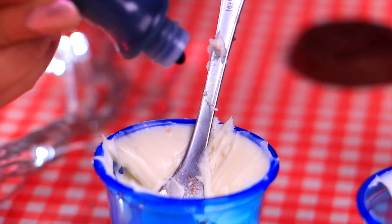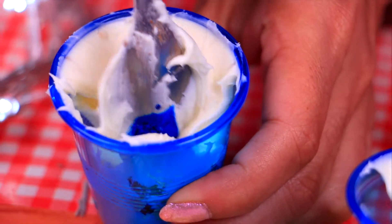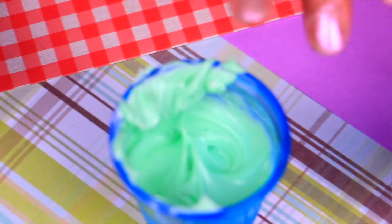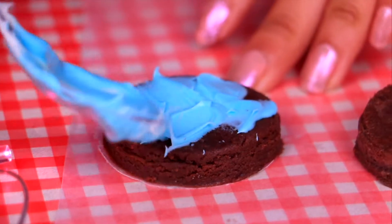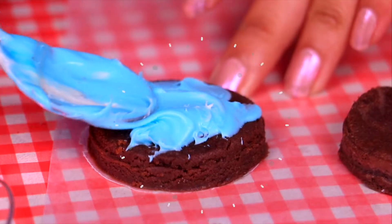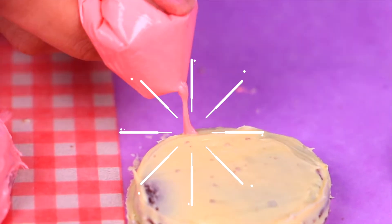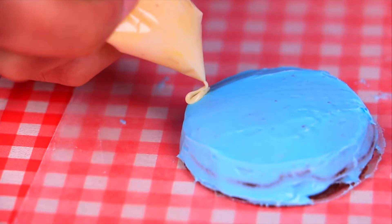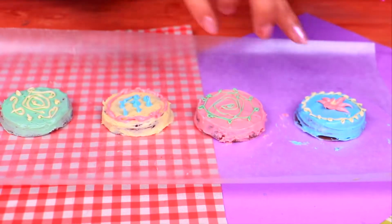Now let's put some frosting in four different cups and add food coloring to each — pour just a tiny drop in and mix until the color is even. Now we have four different colors! Our cakes are going to look fantastic and taste even better. Grab some frosting and start decorating — spread it all over the cake so it looks super real. Use a zip-lock bag with a tiny hole cut in it to pipe decorations. You can mix different frosting colors and try different shapes like a cute spiral. Just use your imagination!